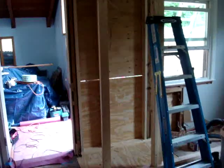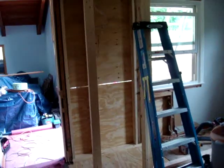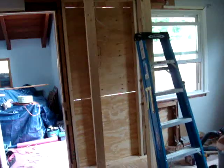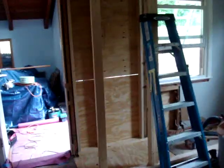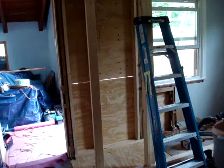Hi, this is James Glass with James Glass Company, and in this short video I'm going to show you the importance of building a temporary load-bearing wall when you have to do work on an actual load-bearing wall.